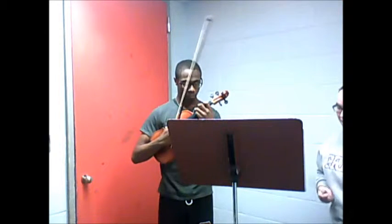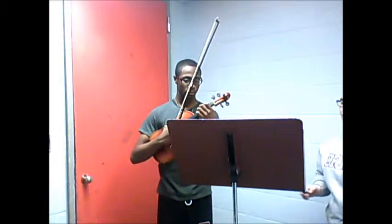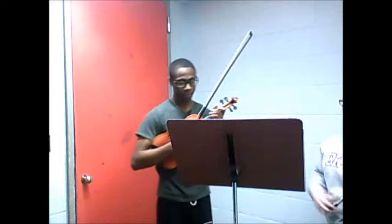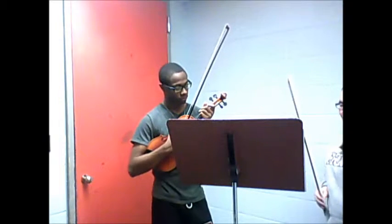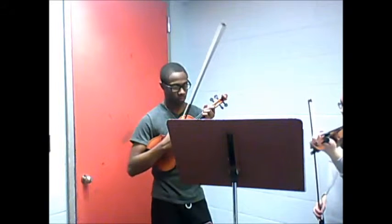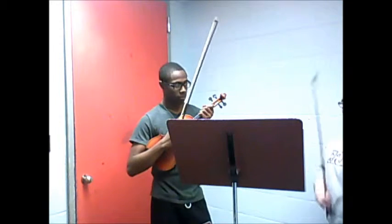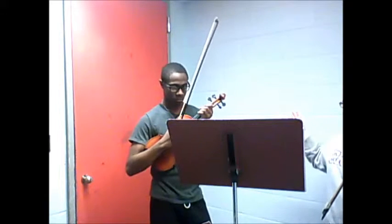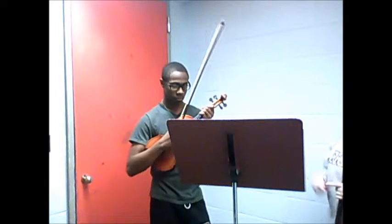Alright, so one thing — this is kind of similar to the last one that I noticed — because throughout this whole thing, your bow is going to be on the same two strings. It's definitely hard when you are thinking about going from having your fingers on the A string to having them on the D string. You want to move, but it kind of makes it easier if you just block out anything having to do with the bow and just think: okay, I'm going to move my fingers now, not the bow.